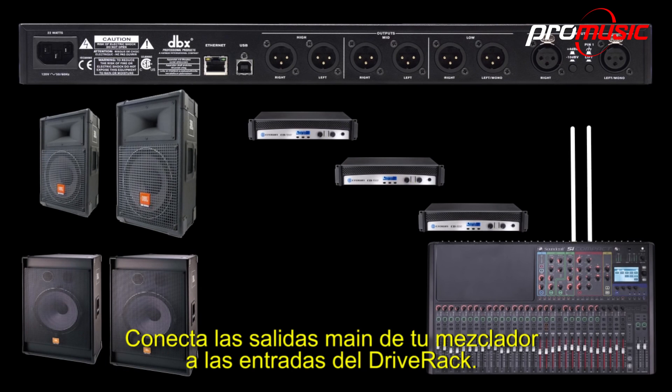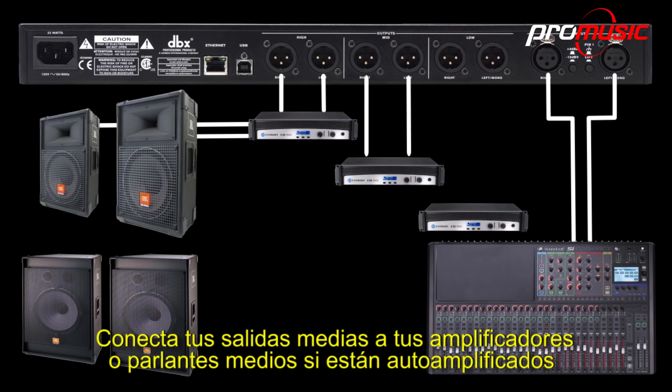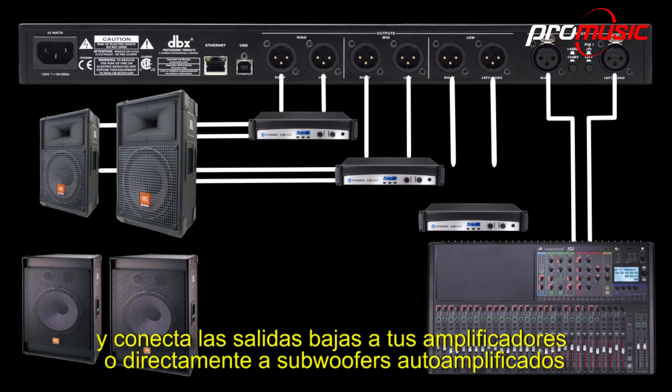Connect the main outputs of your mixer to the inputs of the DriveRack. Then connect the high outputs to your high amps or high speakers if they're powered. Connect the mid outputs to your mid amps or mid speakers if they're powered. And connect the low outputs to your low amps or directly to powered subs.